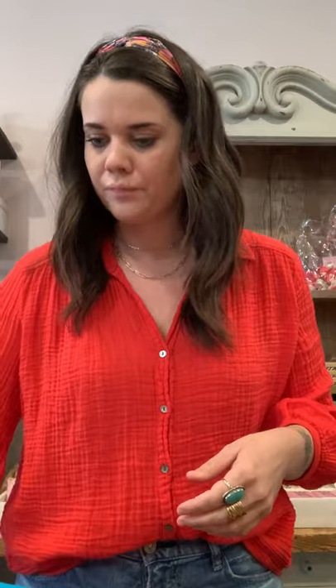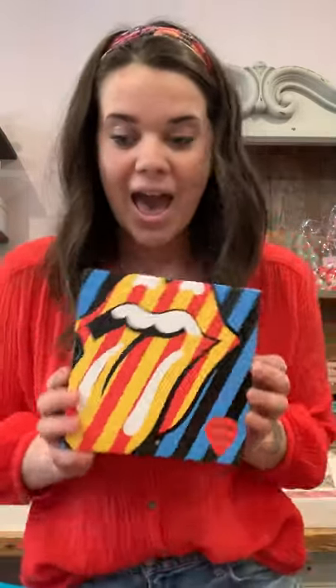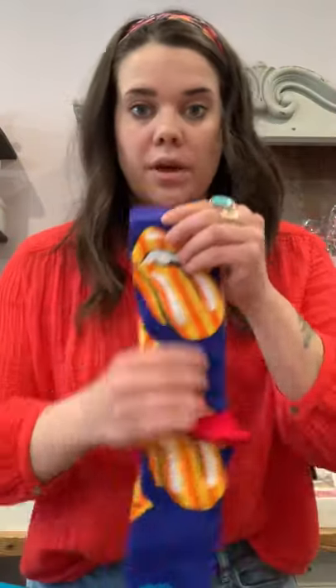Then we have the skulls to match the box — so that's three in the box. Okay, Rolling Stones! I just can't help but dance to the music, sorry. So in the Rolling Stones box — and that one's $48 — we have this style and this style. That's what's in the box.